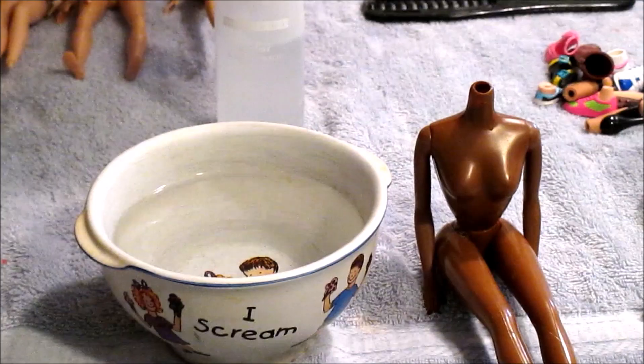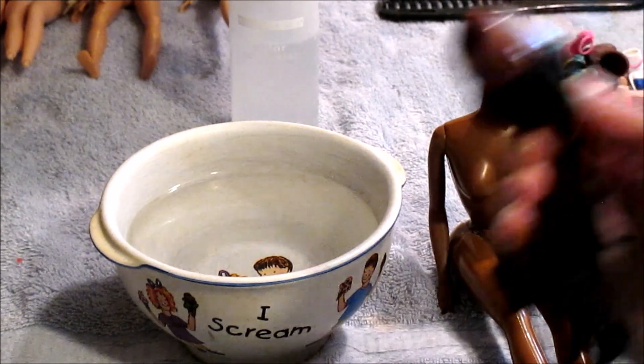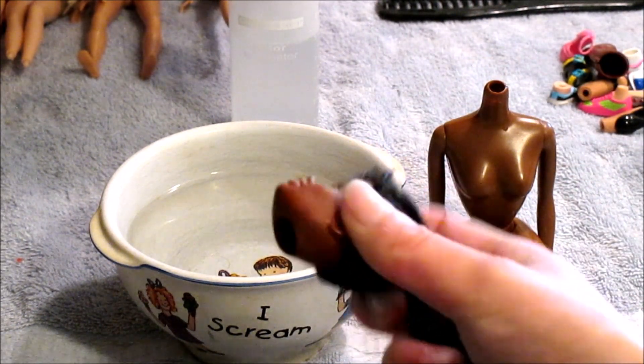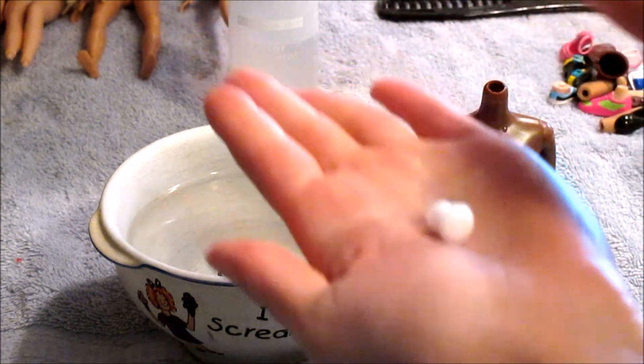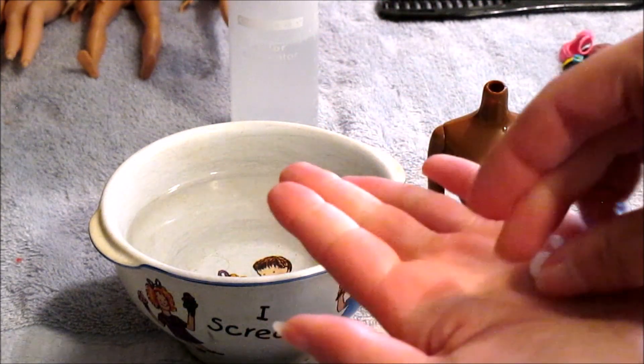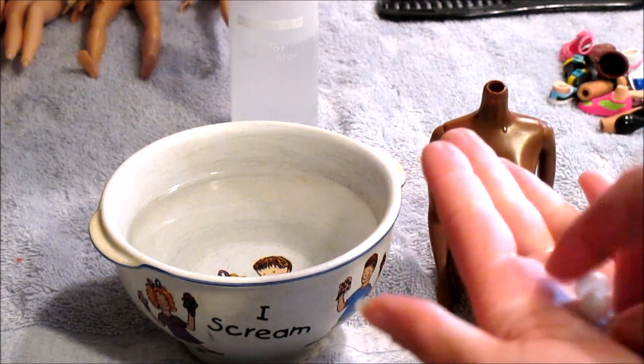So first and foremost, this is how big her neck hole is — it's very stretched out. Look how huge that is. This is what the neck articulation looks like. There are some that have prongs on the end, but they're these little pieces.